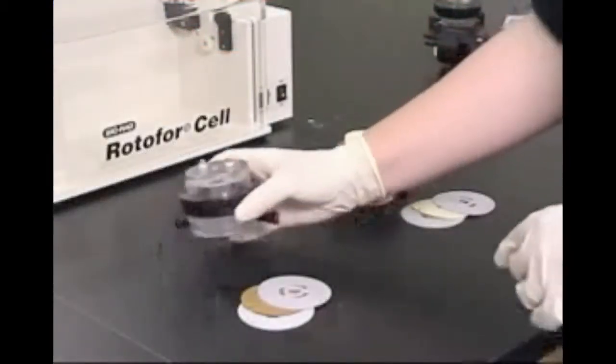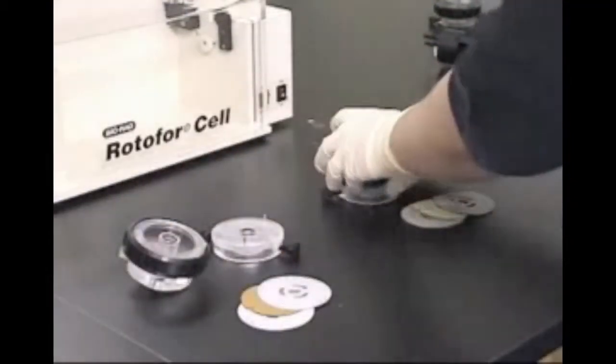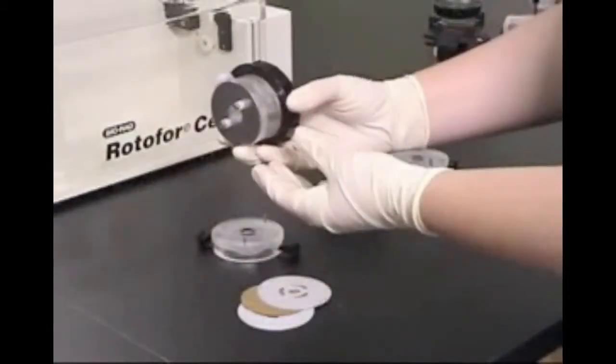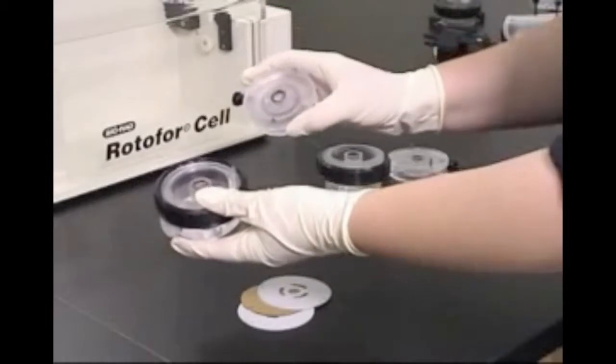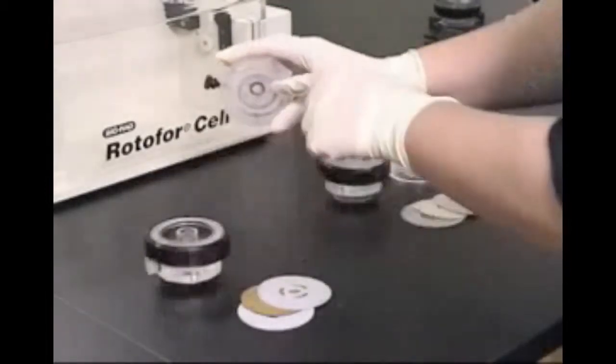Each electro chamber has two components. The inner and outer components fit together to provide a chamber for the electrolyte solution. The outer components are identified by a black captive sleeve, and the inner components have two alignment pins that match up with the outer component.